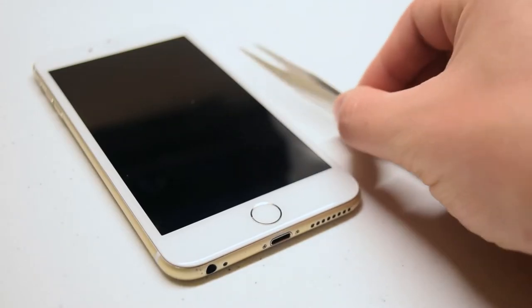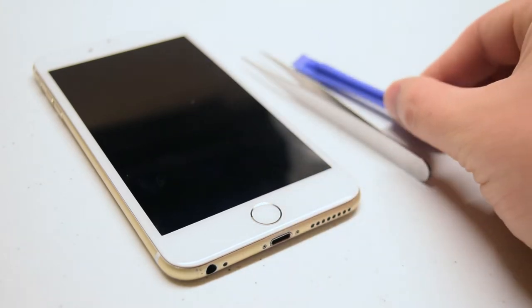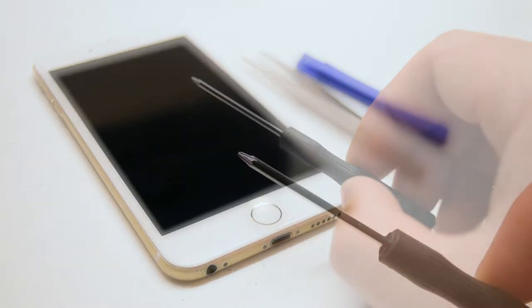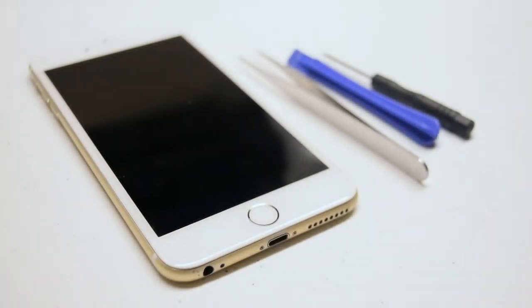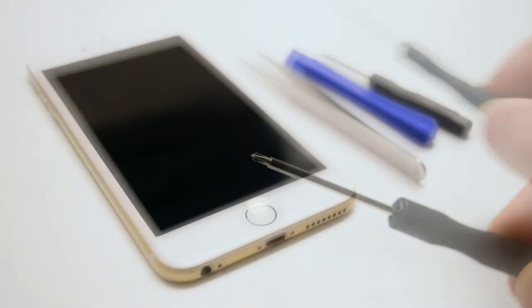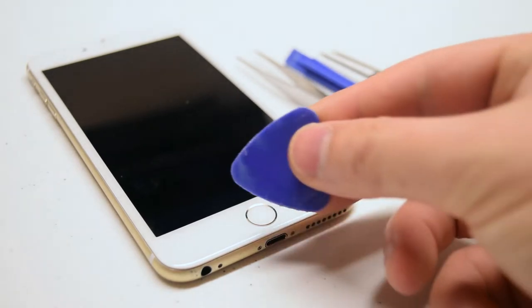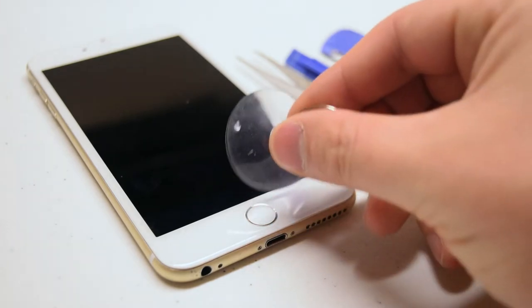The tools we're going to need are tweezers for screw management, a plastic prying tool for prying connections apart, a pentalobe screwdriver — Apple's proprietary screwdriver — a Phillips head double or triple zero screwdriver, a plastic pick for prying the screen apart, as well as a suction cup.